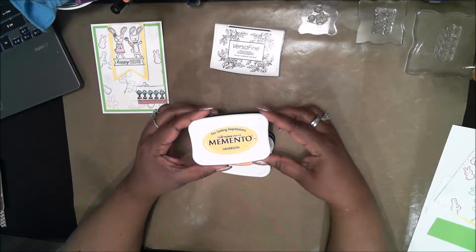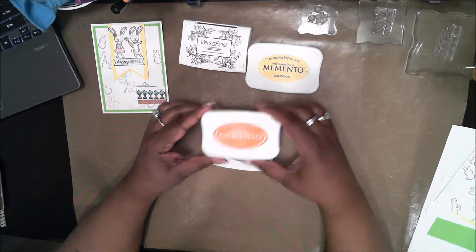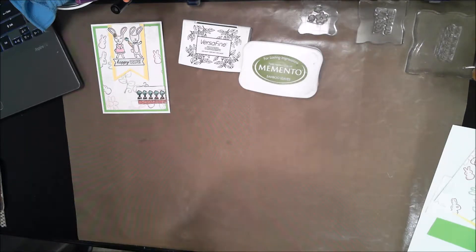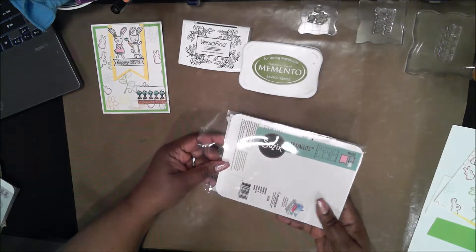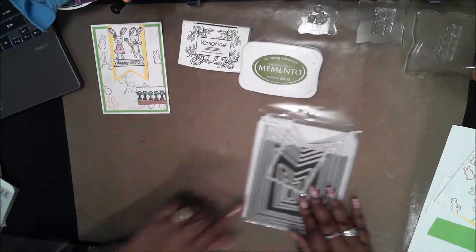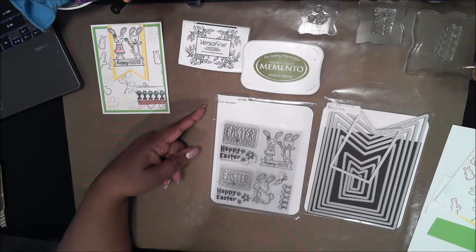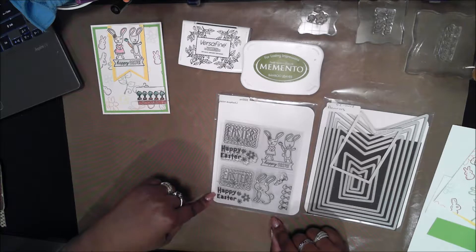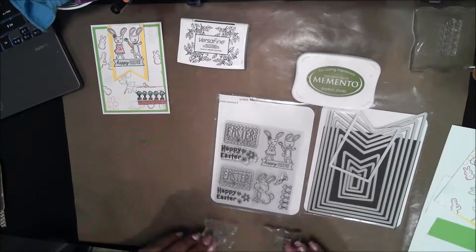I'm using Versafine Onyx Black, Memento Dandelion, Tangelo, and bamboo leaves. I'm also using the Sizzix Banners Framelits — I keep my framelits on adhesive-backed magnetic paper to keep them all together. I have some dollar stamp sets that I'm using here, including a sentiment that says Happy Easter and some flowers.